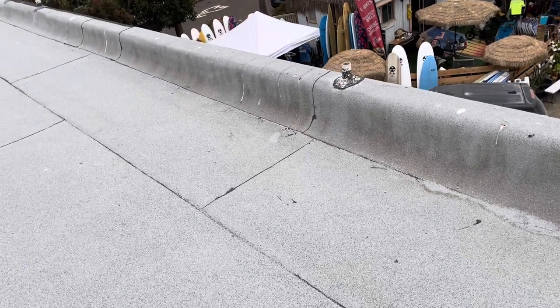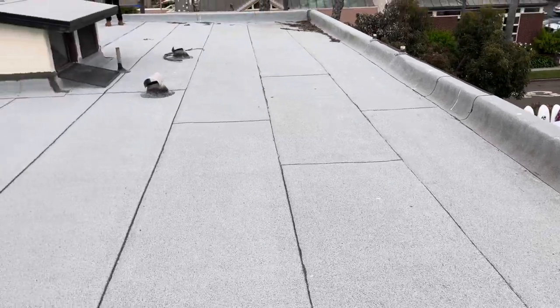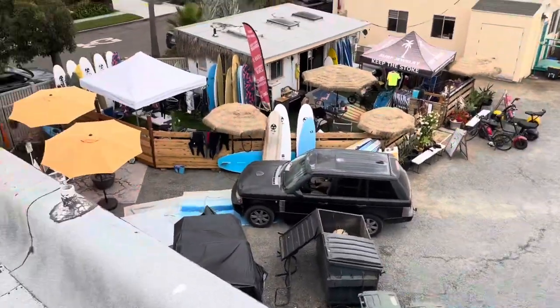I'm Lonnie with Build Brothers Roofing and Solar. We're at 115 North Acacia Avenue. Started my digital inspection. What we're looking at is a torch down roofing system and a couple fundamental errors.